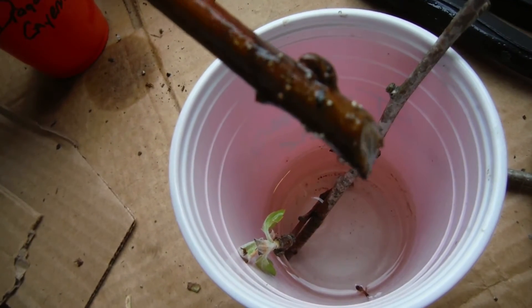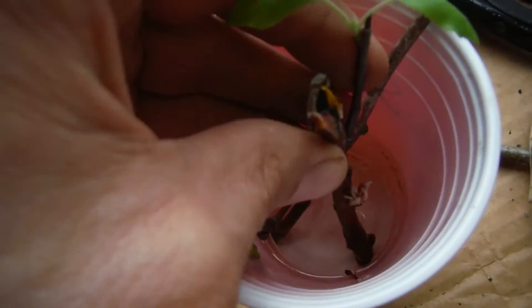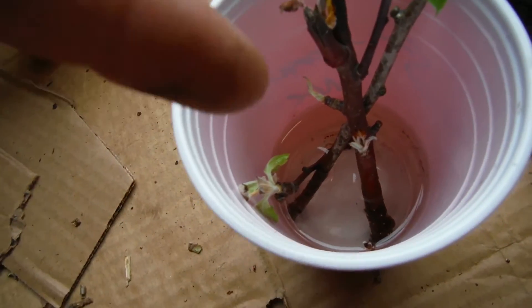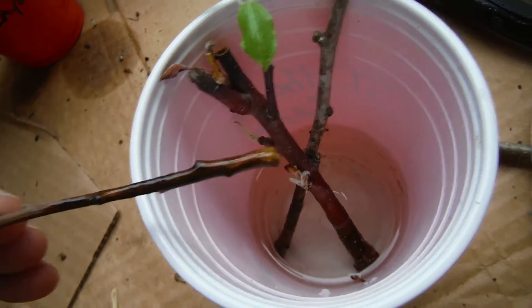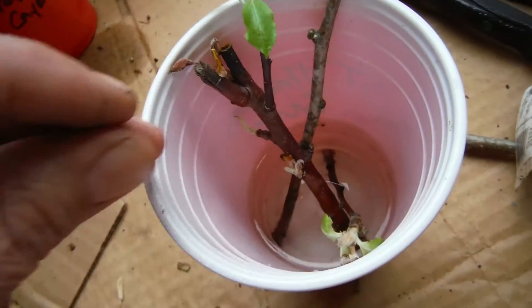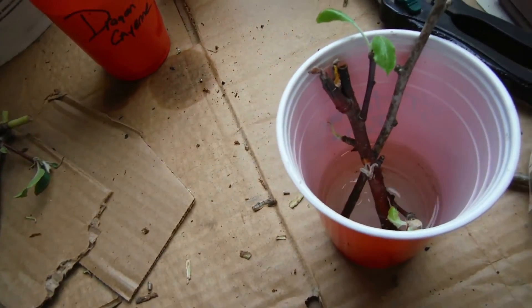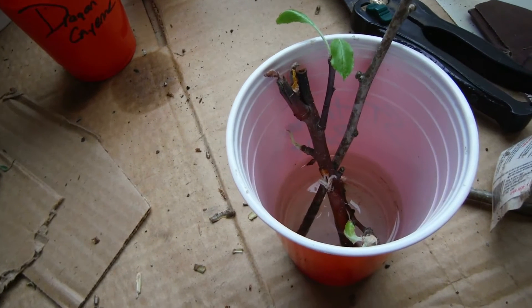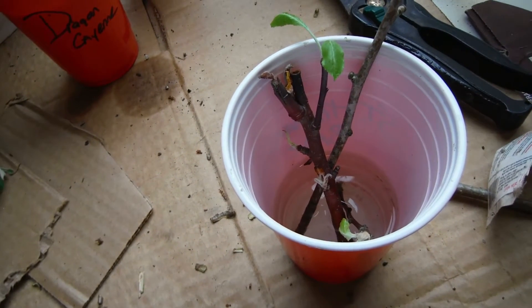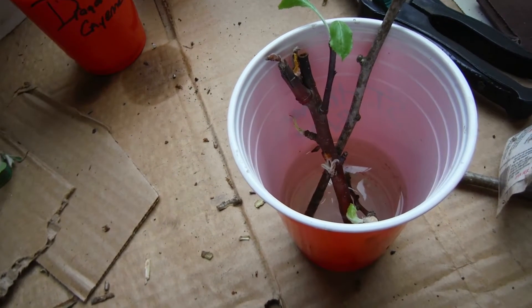It seems like it's growing, or at least the little bumps are getting bigger. So I'm hoping that's going to be good. Then I've got another little tiny guy in here with just a little slant cut on that one too, but nothing to report there. This big one has been here for maybe two weeks, maybe two and a half weeks even, and that's all the growth we've got. So I think I'm going to step it up a little bit.